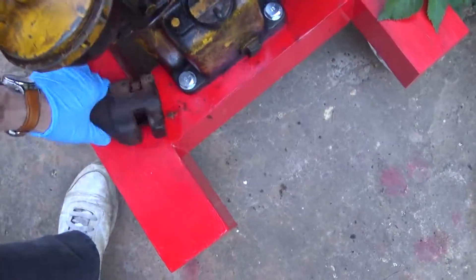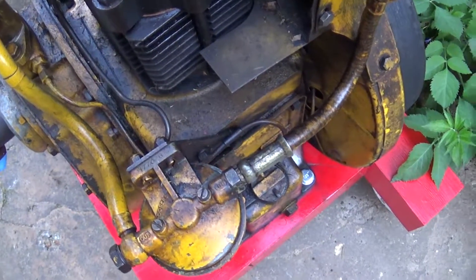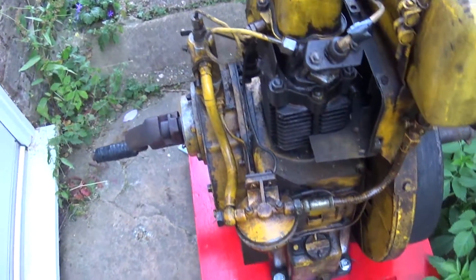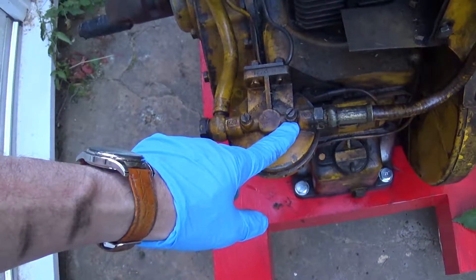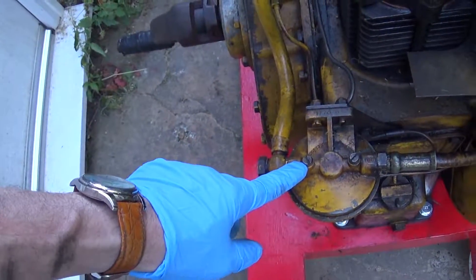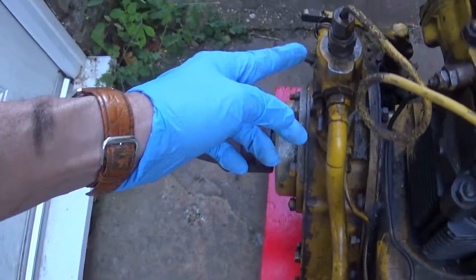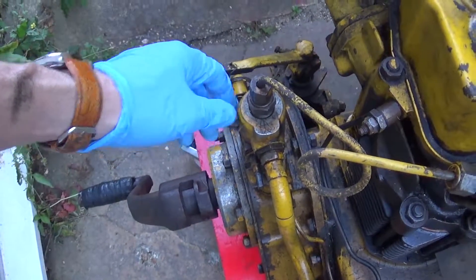Starting with, I needed to bleed the fuel system - it's not very difficult. Bleeding the fuel system is very easy. If you undo these until you get a little bit of fuel through, then close it and bleed that. Once you get fuel through with no air it's clear, then you do the same with this one, although you need to have it open some more.